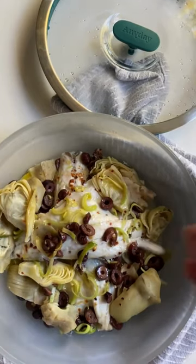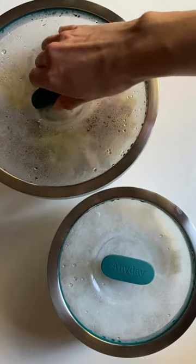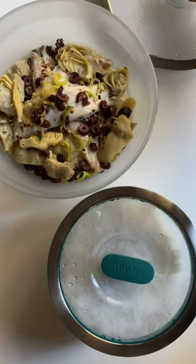Cover with a vented lid and microwave for just six minutes. Drizzle with more olive oil, some flaky salt, and pair with microwave rice.